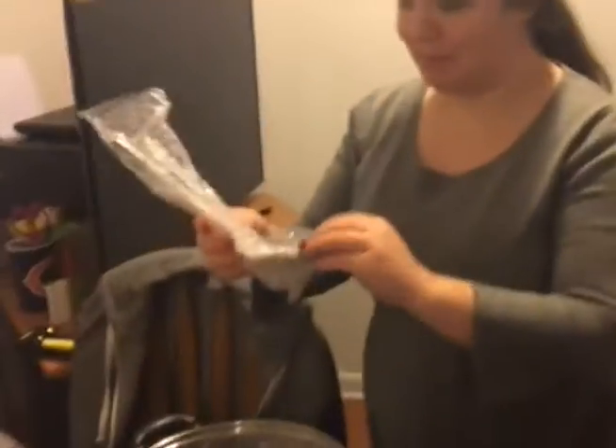Wow, it comes with a spoon with holes in it. There's three spoons. As you can see, three — two of them have holes.